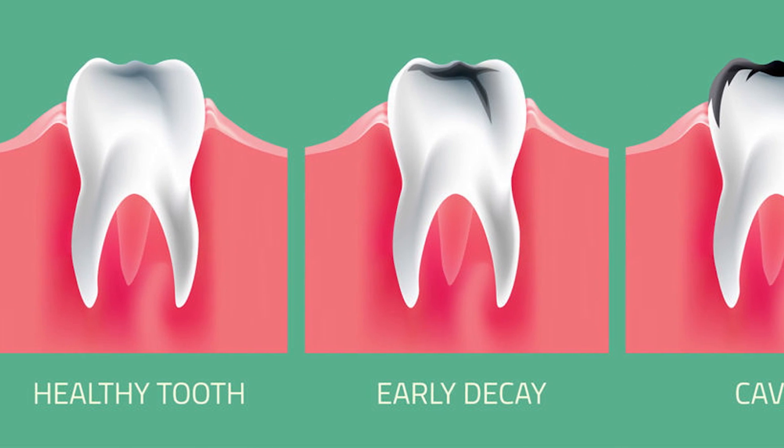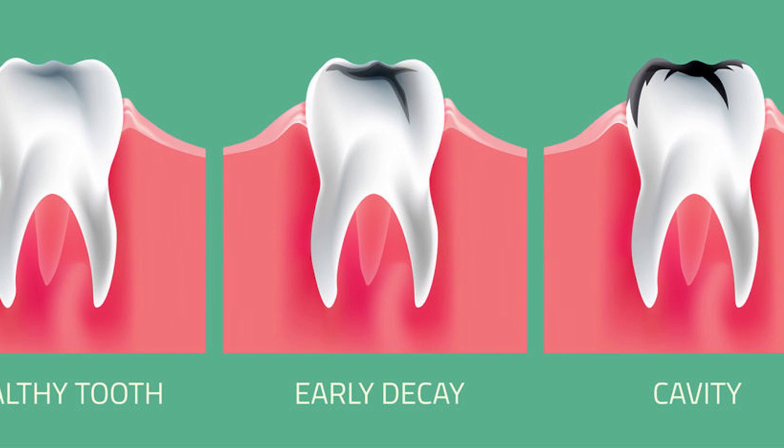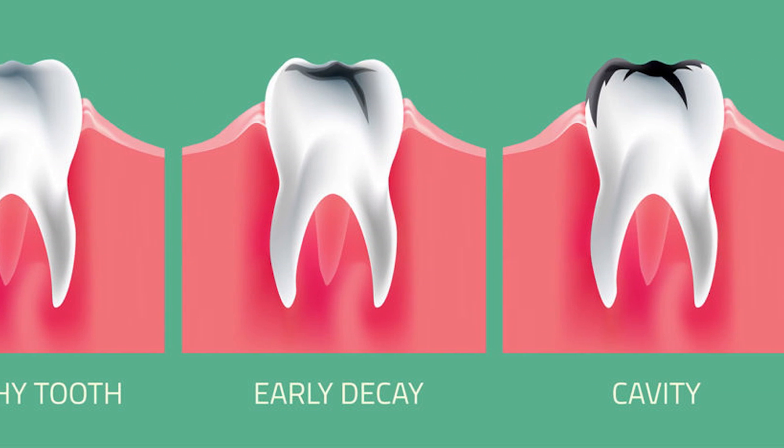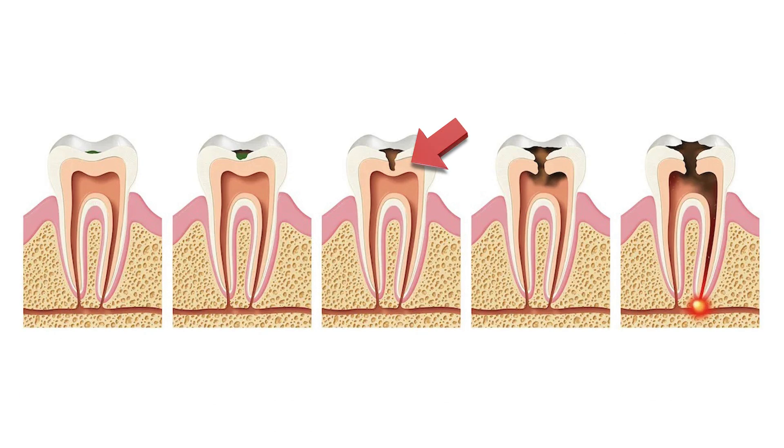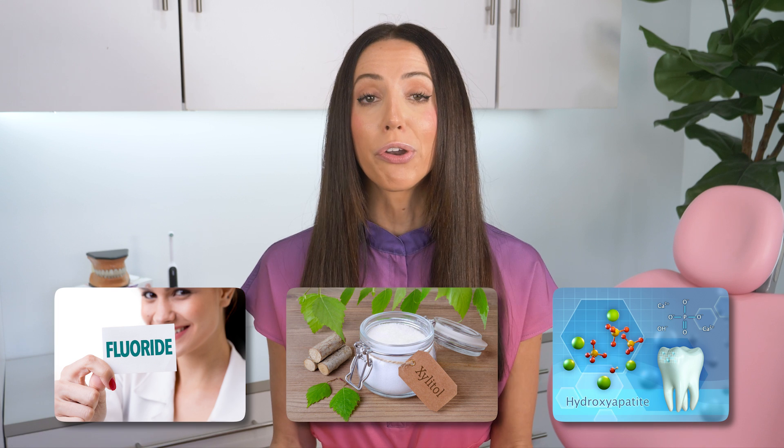Because once the decay breaks through the enamel and physically reshapes your tooth, now you have something that cannot go away on its own. It's a full cavity — tooth decay, dental caries, whatever you want to call it. It ain't going nowhere; you need to get it filled. Once tooth decay gets into that dentin layer, past the enamel, it's no longer a starter cavity, and there is no amount of fluoride or xylitol or nanohydroxyapatite that will cure your cavity.